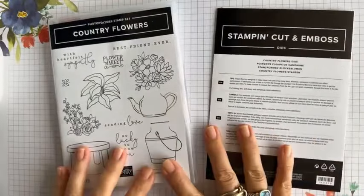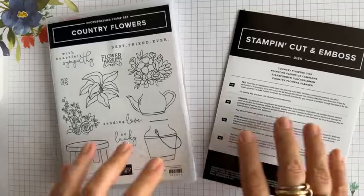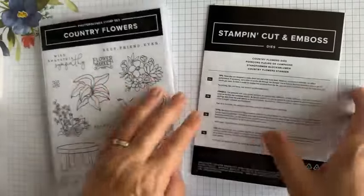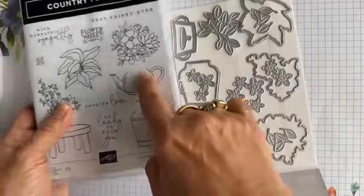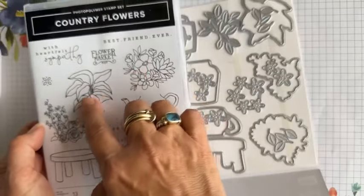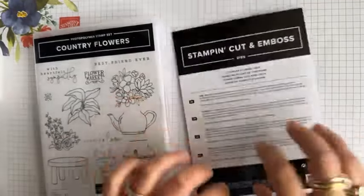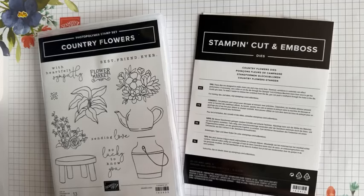For today's project I wanted to highlight this new stamp bundle. It's a photopolymer stamp set, as well as corresponding dies. This is really fun because you get to cut these out and then you can put whatever you want in it — you're not only limited to what is in this stamp set. I'm pretty sure you can put anything in there if you want.